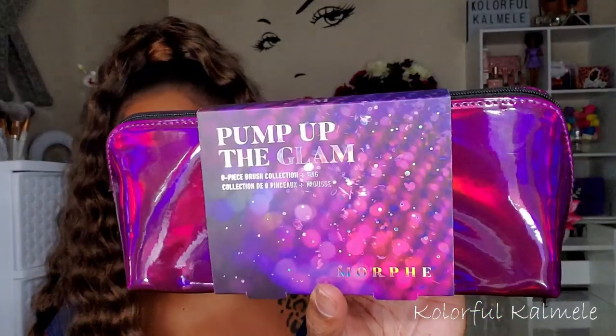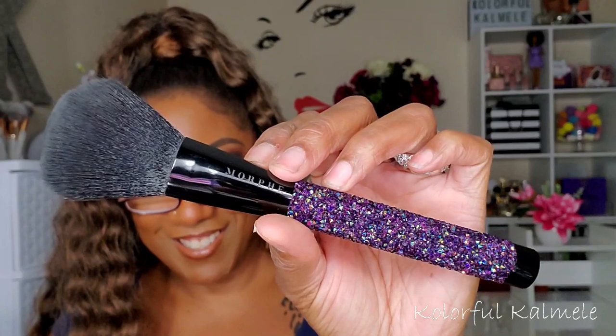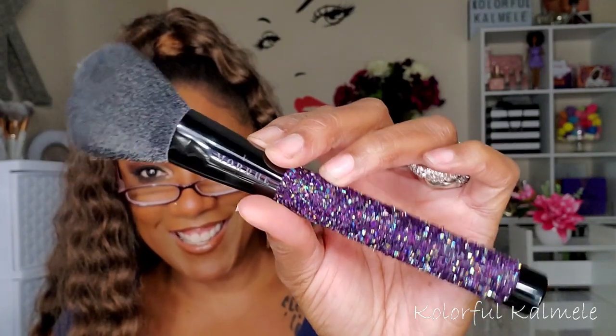I also picked up a brush set from Morphe — the Pump Up the Glam set. It comes in a cute little bag and the brushes have glittery handles. I am a sucker for a glittery handle. They are so, so pretty.